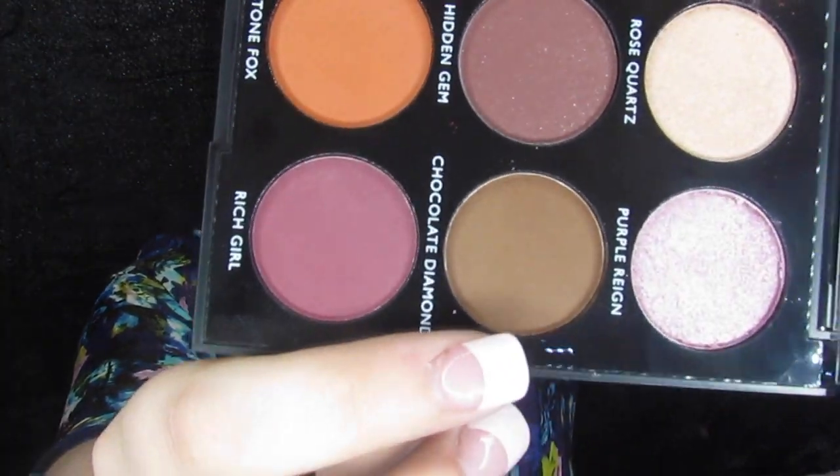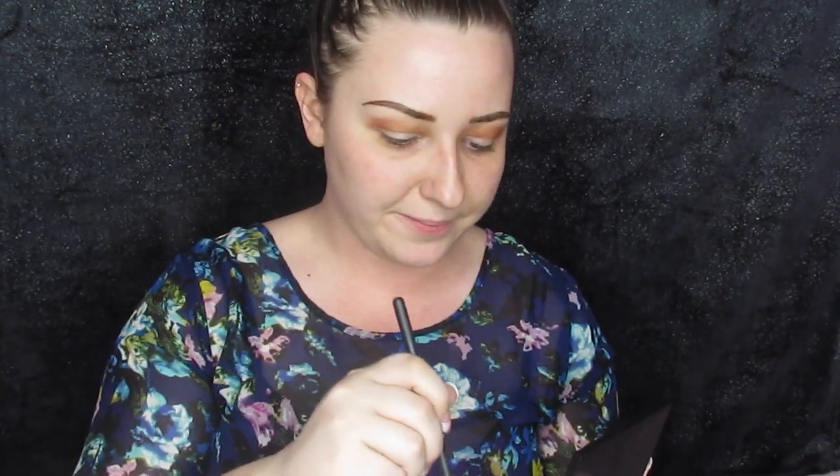Next we are going to go into Chocolate Diamond right here, putting that in the outer corner just to deepen things up. This color does not have any fallout, and it's blending nicely and deepening up exactly the way I hoped it would.